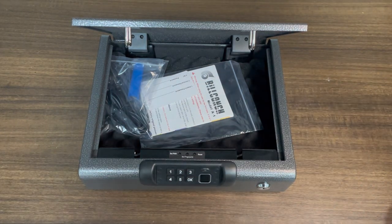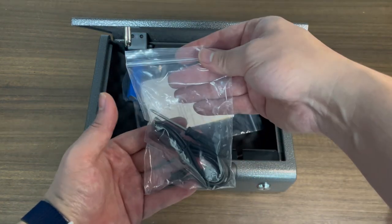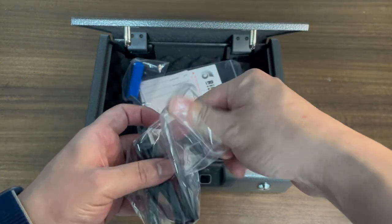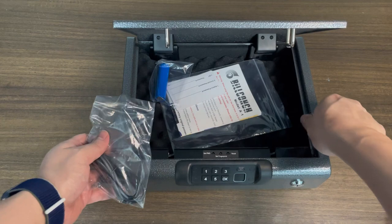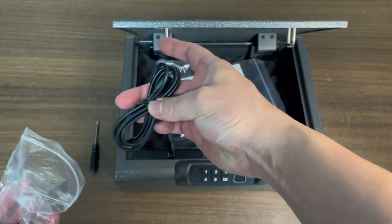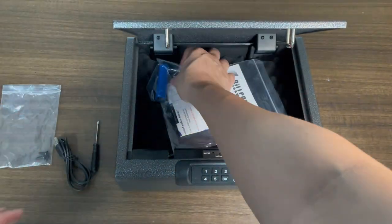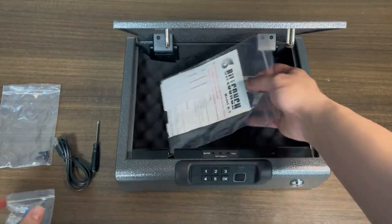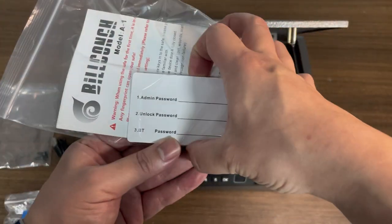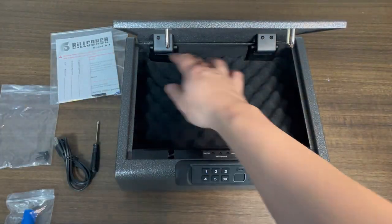Now let's take out and see what it has inside the safe. It has a bag of tools, it has a screwdriver, a USB cable used for charging, and some screws. It also has a battery and a user manual with a password memory card — you can write your password on it so that you don't forget.